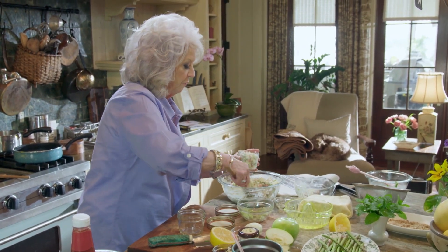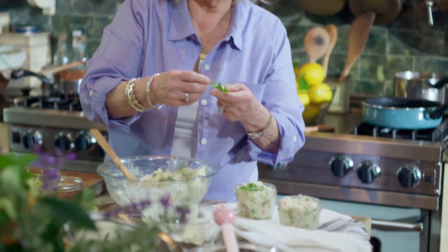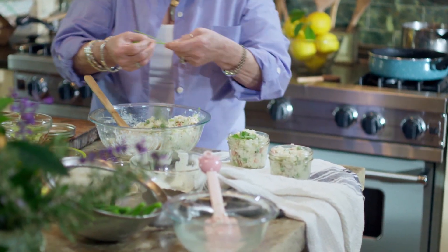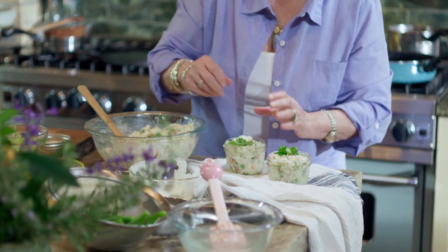Put this in our little bowls and put it in the refrigerator to chill. I'll put a little piece of parsley on there for decoration and we are ready to go. You can't get any easier than that, and all the things we put in it most people have in their refrigerator.